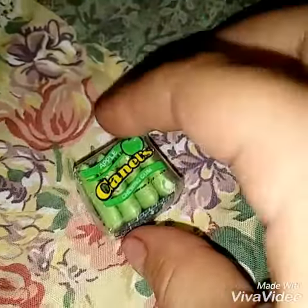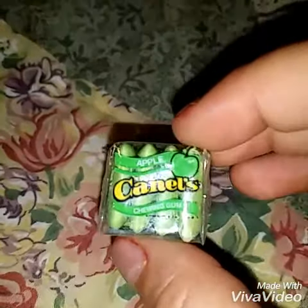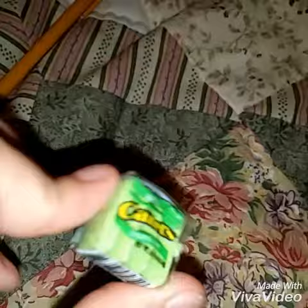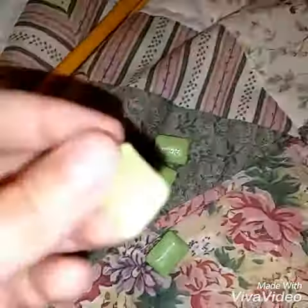Hey guys, so today we'll be trying this little candle. I'm gonna get these open. Before I start — the packaging is super cute. I have another one of these, actually two of these. So I'm gonna get this open. I just got them open. They already have like a pretty strong smell, so I'm gonna try this one.